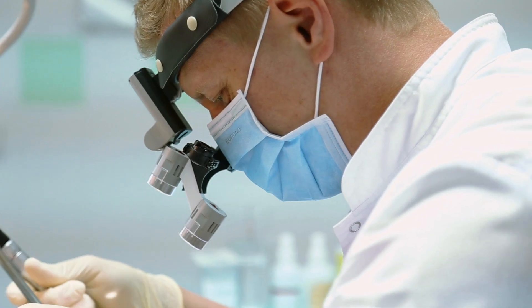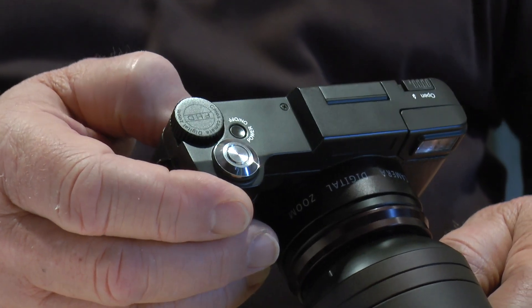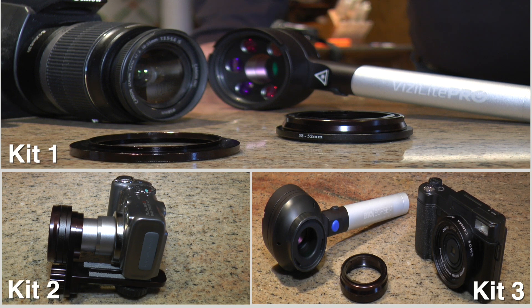If suspect tissue is detected during the exam, it is necessary to document to be able to compare in a follow-up exam. There are three kits available to accommodate either an SLR or simple point-and-shoot camera.